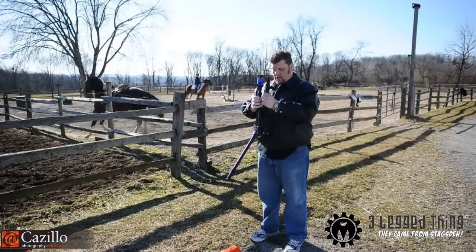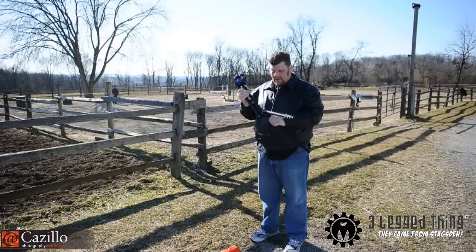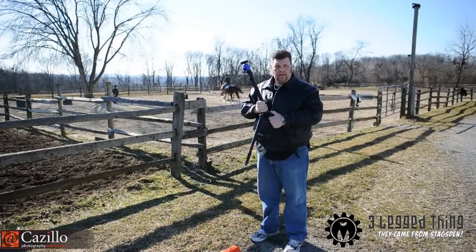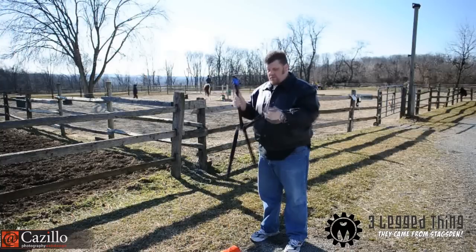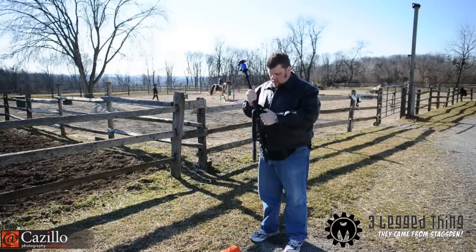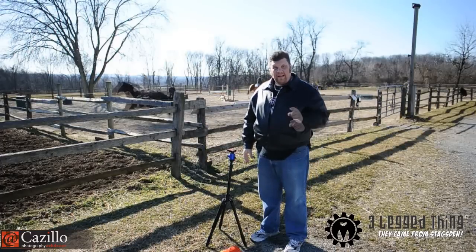The nice thing I like about this is that it is so compact, I can very easily stick it in my luggage if I wanted to, that kind of thing. So this is just a really, really cool little tripod. I'm going to keep setting it up for you in this video.